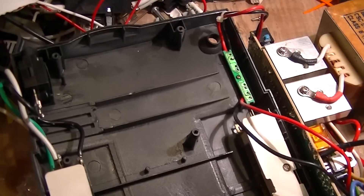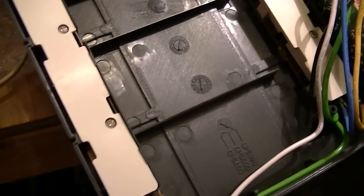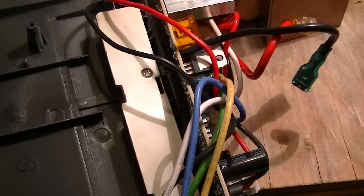This is another gut/teardown video, this time of a dead CyberPower CPS-525SL Uninterruptable Power Supply.